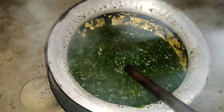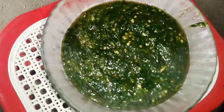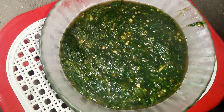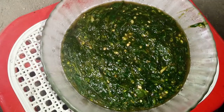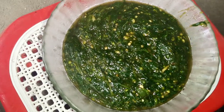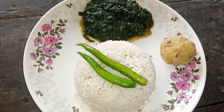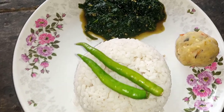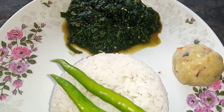Now I will pick up the napa greens. Our napa greens pelka recipe is done. If you like my video, please like, share, comment and subscribe, and press the bell button. Thanks for watching!